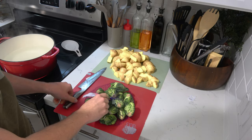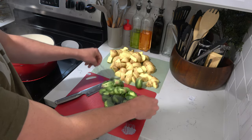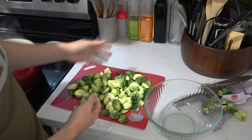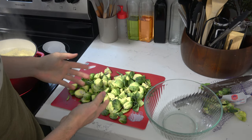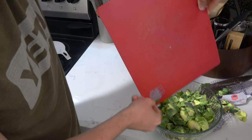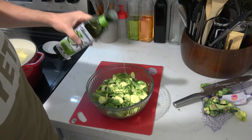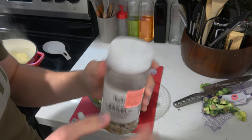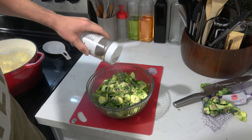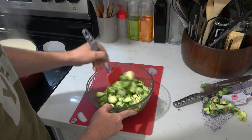Next, we're going to prep our side vegetable — Brussels sprouts. These can be any vegetable you prefer. I like Brussels sprouts because they have a little tanginess and bitterness that can offset the richness of the mashed potatoes. Cut the large sprouts into quarters and halve the smaller ones. Dump them into a bowl and coat generously with olive oil and seasoning of your choice — I used everything but the bagel seasoning — then set aside for air frying later.